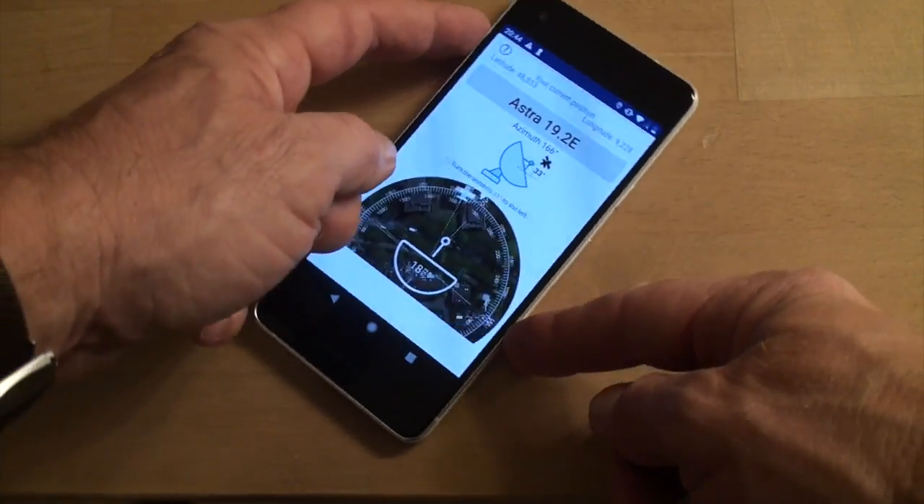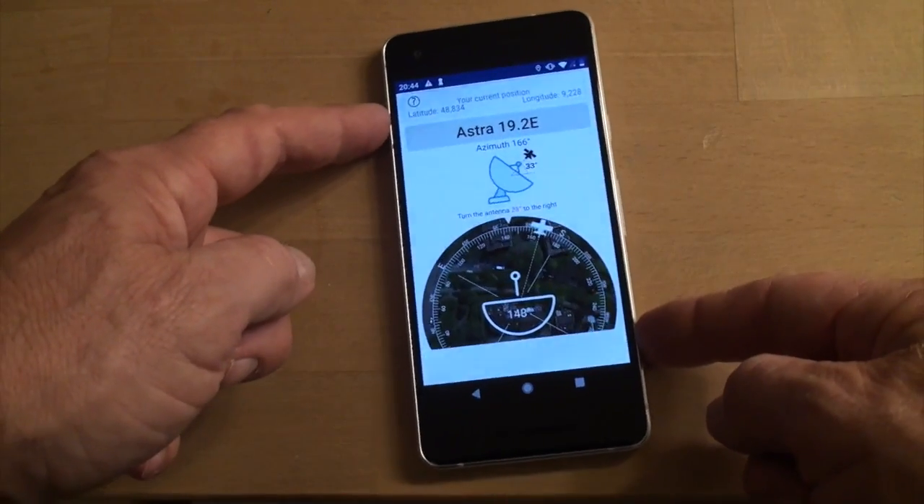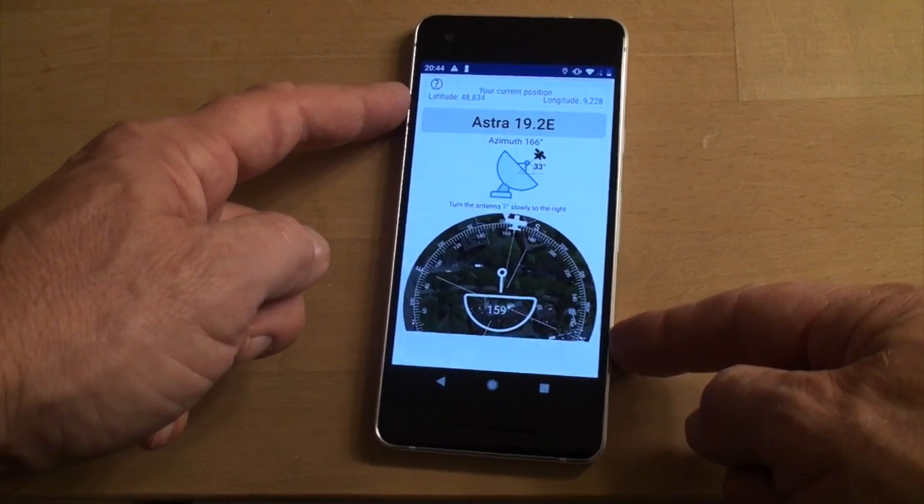With a properly calibrated device, it's easy to point to the correct direction where the satellite is located. Take your device and move it like a figure-8.